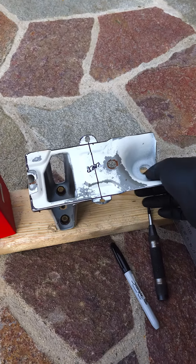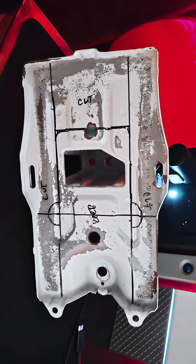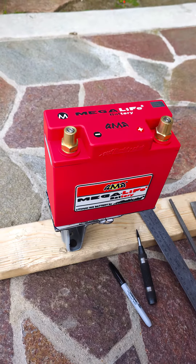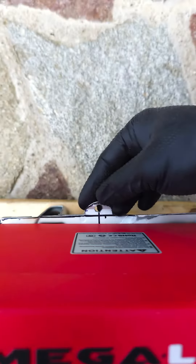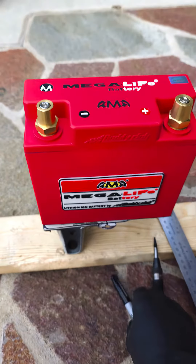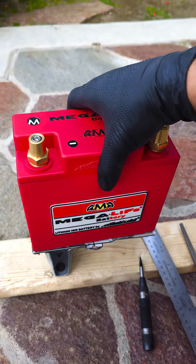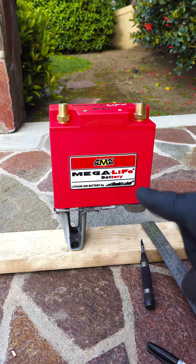So I took the original bracket and I chopped it down — see this guy right here. I'm just going to pop this guy on like this. That is so perfect. I did leave tabs, see these guys right here — tabs here, tabs there — and I'm going to make a little stud that goes straight up. It's going to have a little band and then it's going to keep this battery from moving around.